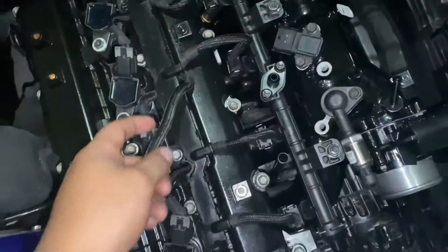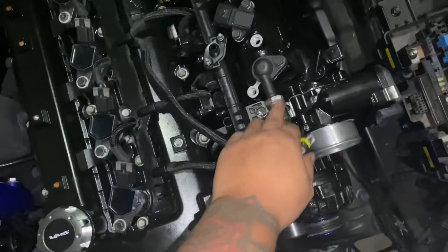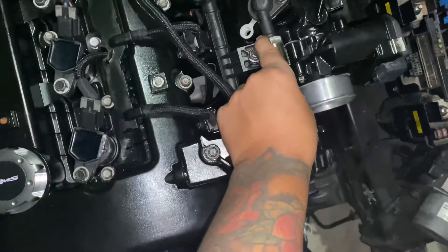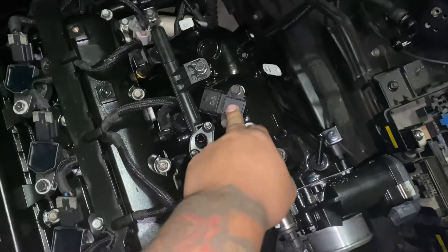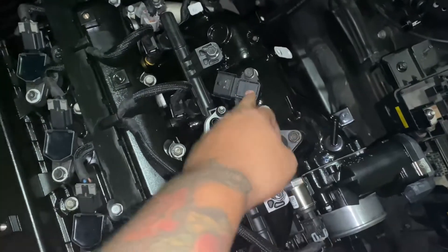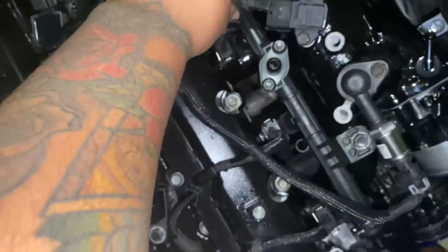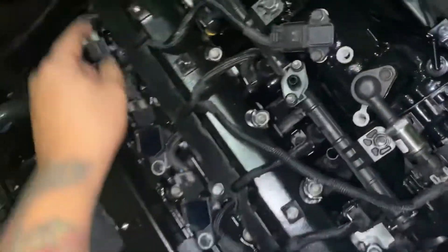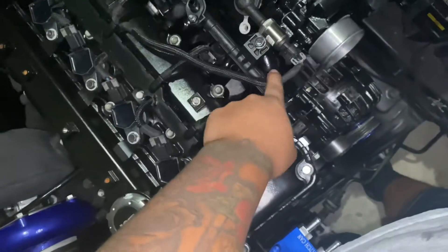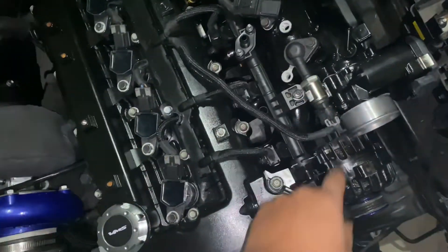Injectors are plugged in. This other component over here is strictly for my build. This is my five-bar MAP sensor. I also have the OEM MAP/IAT sensor on here, but I only use it for IAT — just two wires used for IAT. The other two wires cut from that connector go into the five-bar MAP sensor and send a signal back to my Haltech ECU, which is why I'm running a five-bar MAP sensor.